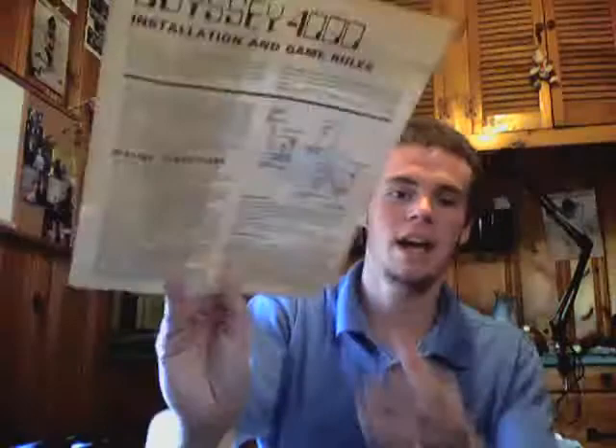It did have the original manual for the system, and it came with a warranty card too. For a system that was made in 1977, to have the original warranty information — and it has phone numbers on here, which I should try. It has the original manual and hookup instructions — the whole shebang.